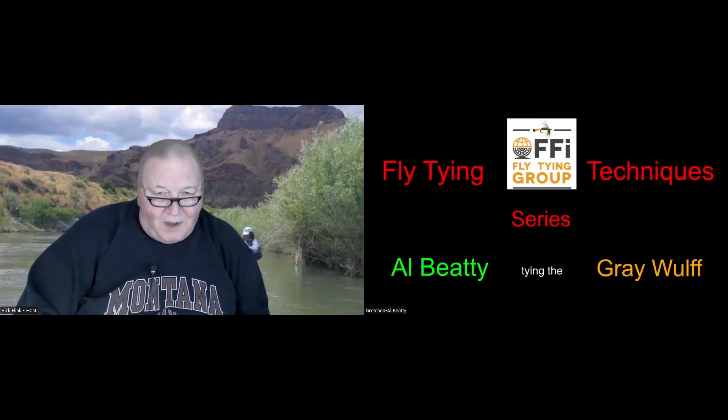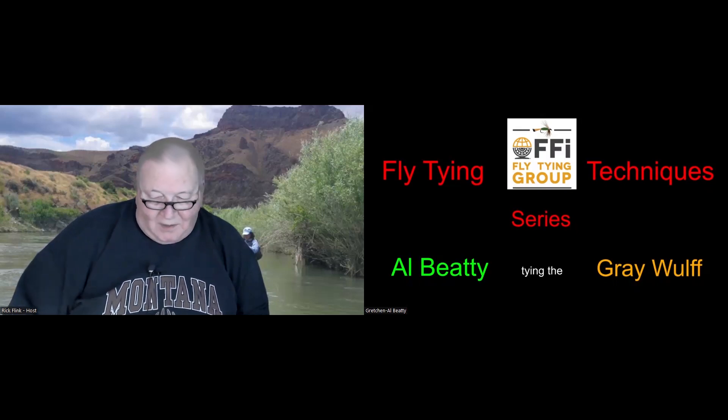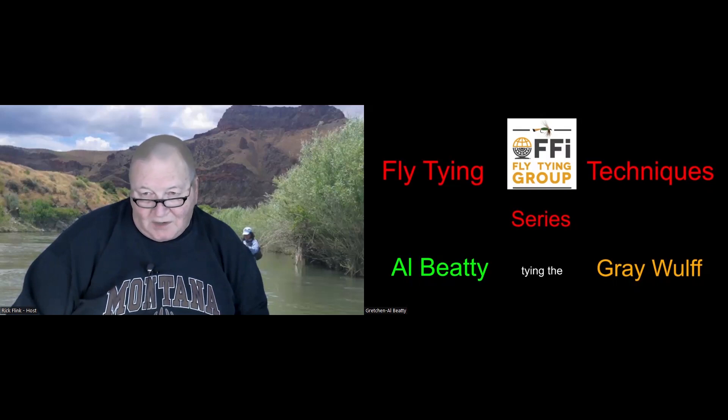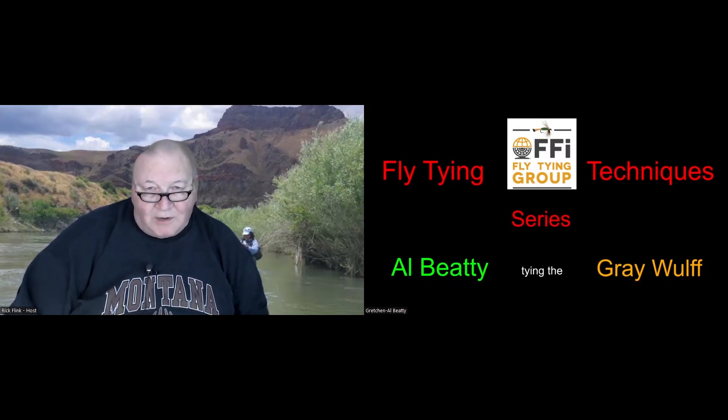Good evening, everybody. This is the Fly Tying Group online fly tying technique program that we're running every second and fourth Tuesday of the month until April. We have volunteer tiers that come on and teach us some of their great techniques and help us all become better fly tiers.